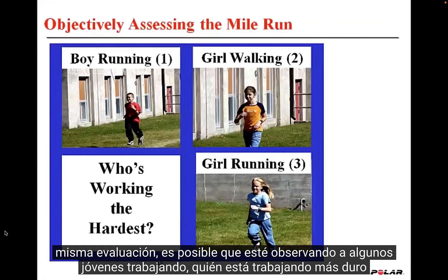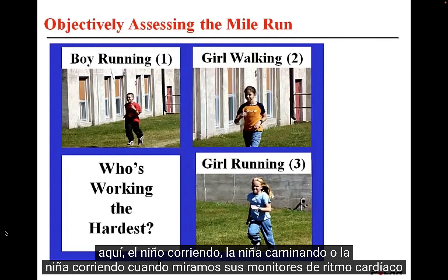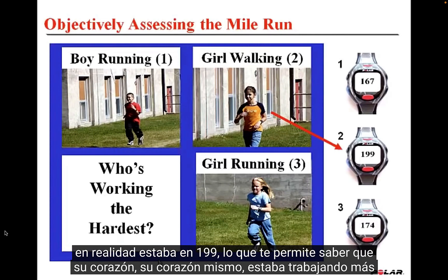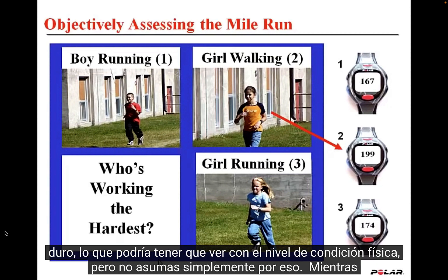In the same type of assessment, you might be watching some youngsters and ask: who's working the hardest — the boy running, the girl walking, or the girl running? When you look at their heart rate monitors, you notice the girl who was walking was actually at 199 beats per minute, which tells you her heart was working the hardest. This could have to do with her fitness level, but don't just assume based on appearances.